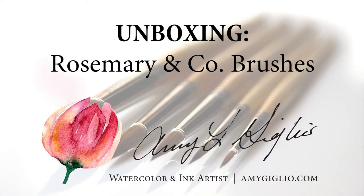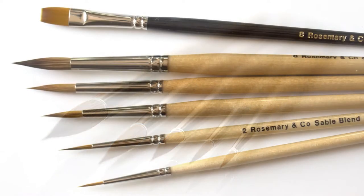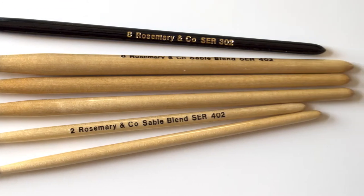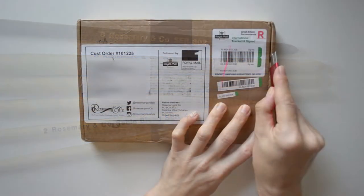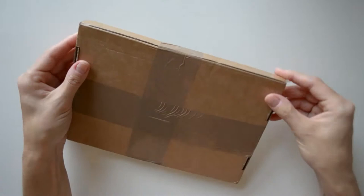Hey guys, I know it's been a while since you've heard from me. I've kind of been on a vacation, staycation of sorts. I ordered these brushes maybe a week and a half ago and I've been really excited about getting them and trying them out, so I thought I would share this with you today.